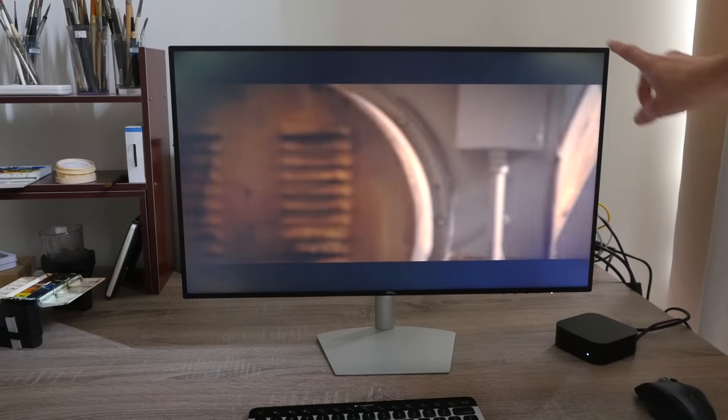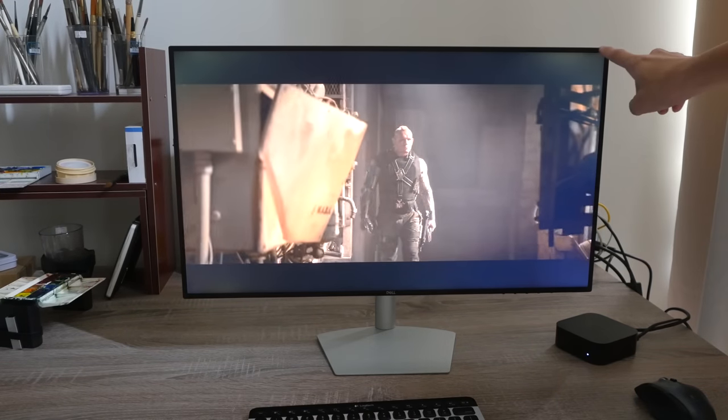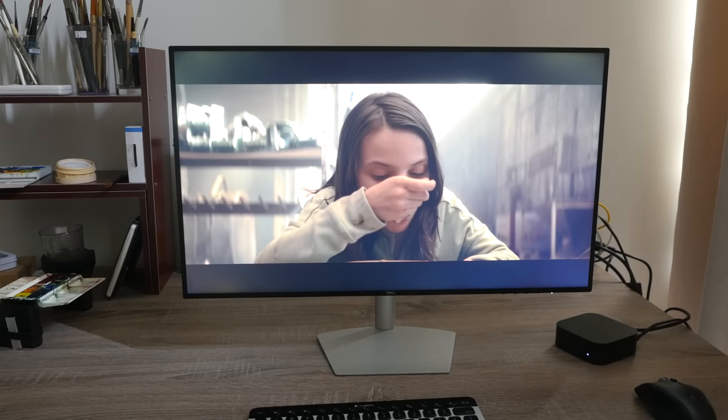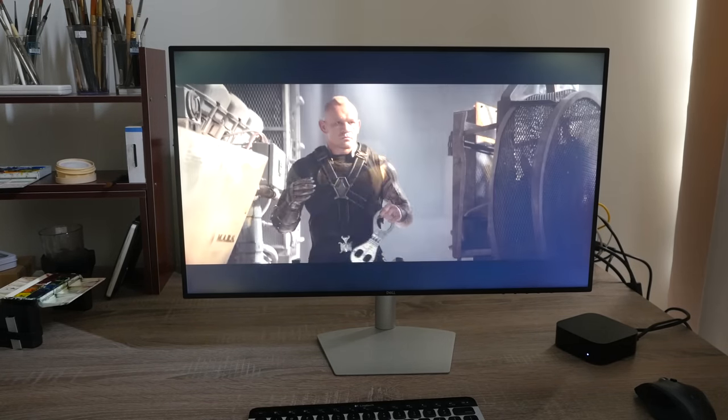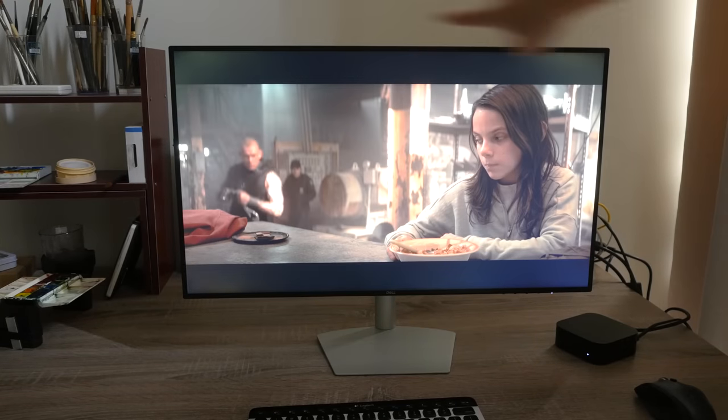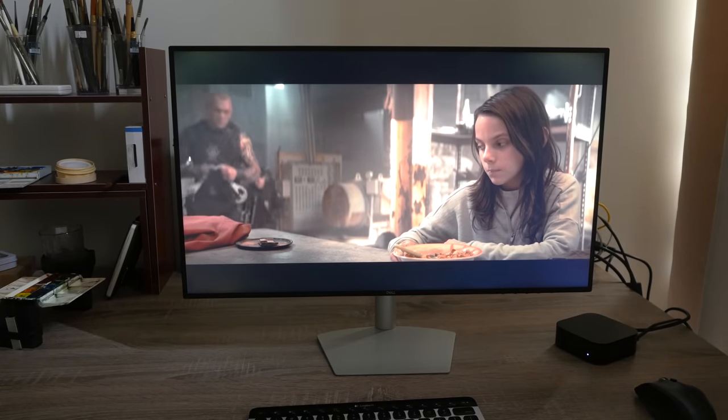There is some backlight bleeding — I can still see it even while playing content and even though the room is not totally dark. I can still see some backlight at the top left and right corners.